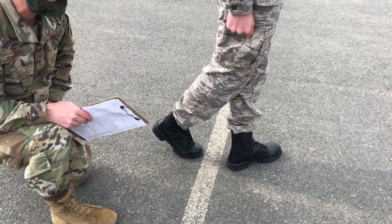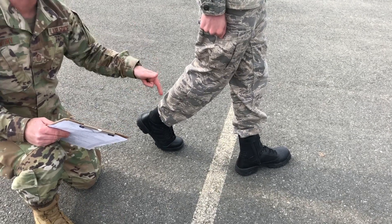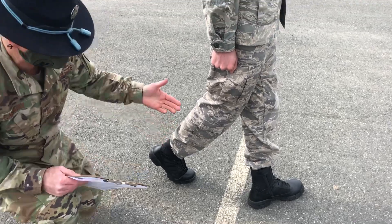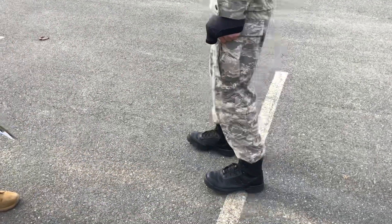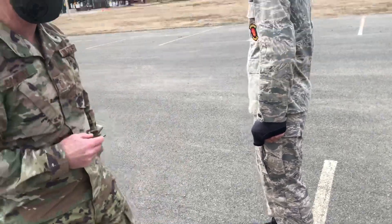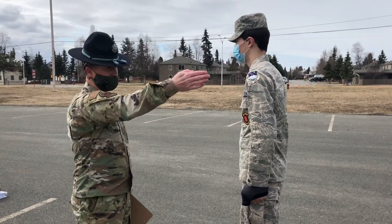One of the issues I see is people placing their right foot too far back. If your right foot is too far back, the issue is your heels won't come online upon completion of count two of the drill movement. You can see the heels don't come online. So if your heels aren't coming online when you're performing your about face, what you need to work on is that spacing.